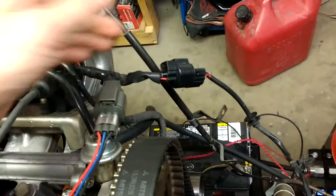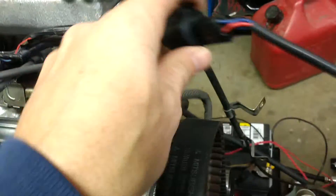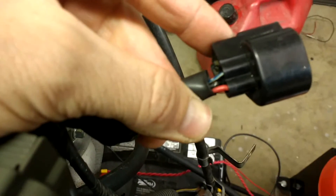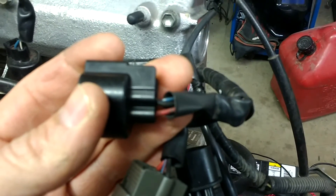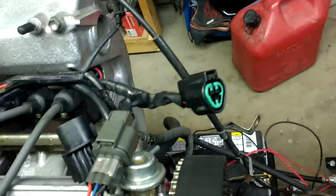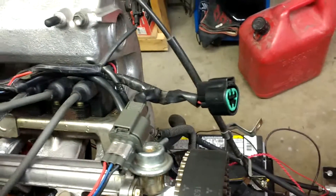First, on the harness side you're going to want to test your wires. Unplug your sensor with your ignition on — the red wire you want to verify with a voltmeter that it's 12 volts hot. The blue wire should be 5 volts and the black wire should have continuity with ground. Once you test that, you should know your wiring harness is good and all your circuits are working.